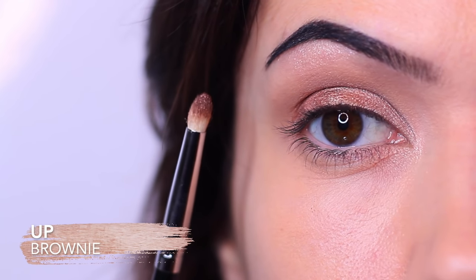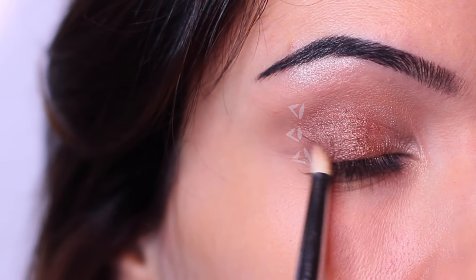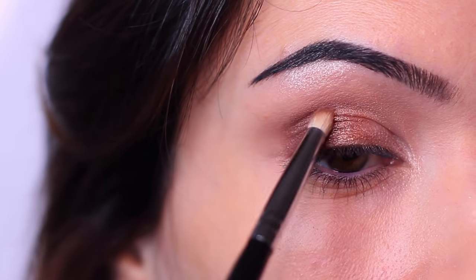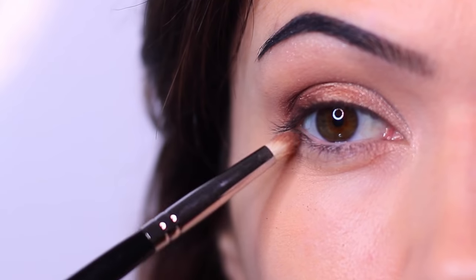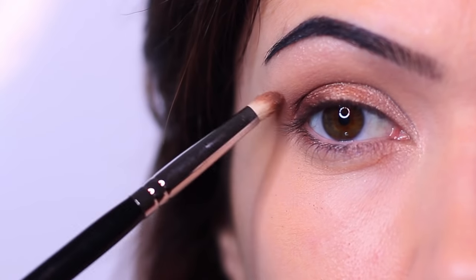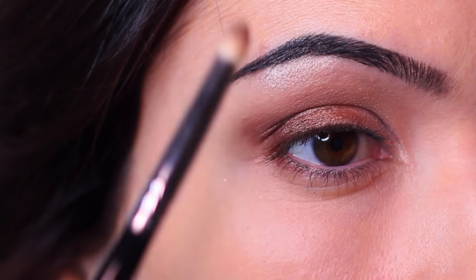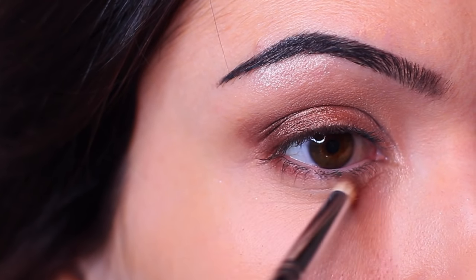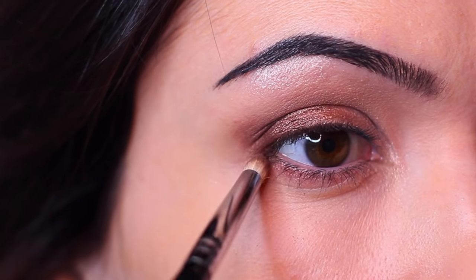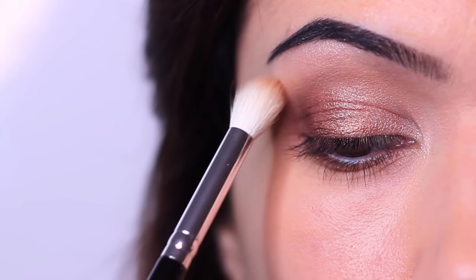Then we're going to take our final eyeshadow — our darkest shade — using that same brush, covering the outer third of the lid. Try not to bring this up too high. If you want to add more structure to the eye, you can bring the brush down underneath and sweep it upwards — this creates a soft winged effect. Buff and blend it into the eye shape for a more lifted look. I always like to go over with the blending brush at that outer edge so we don't have any harsh lines.